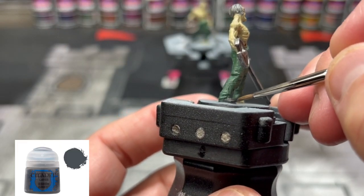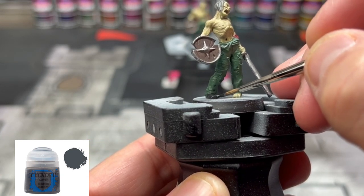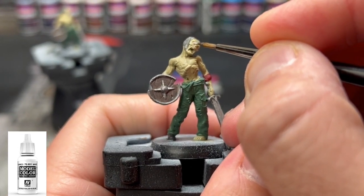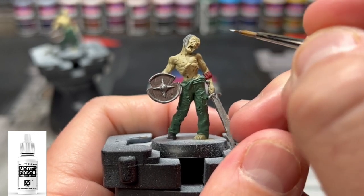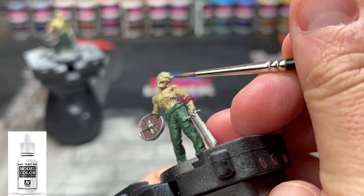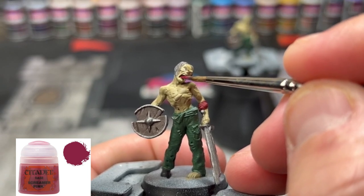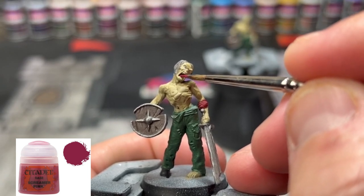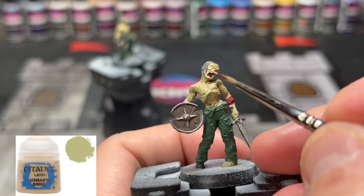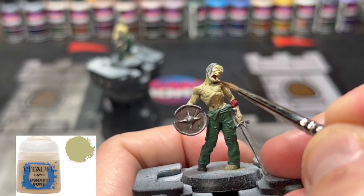For that right boot, we're going to be using some Eshin Gray. For a pre-highlight, we're going to be using some white in the eyeballs. He is dead — the zombie is dead — so it's just going to be white, lifeless eyeballs, but we'll brighten these up in a little bit. For the tongue, get a nice little bit of Screamer Pink in there. And finally for our teeth, we're going to be doing some Ushabdi Bone, and we'll highlight those up in a little bit.